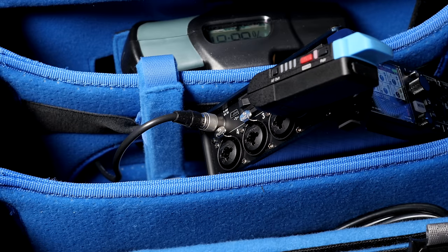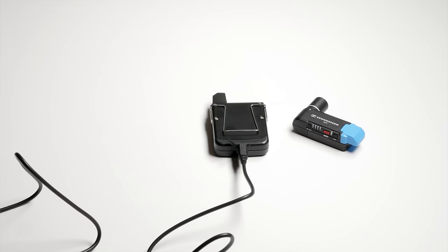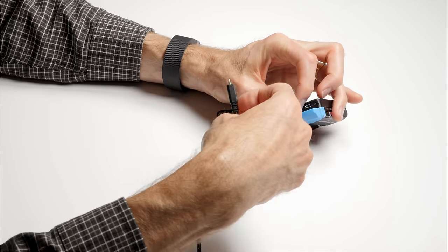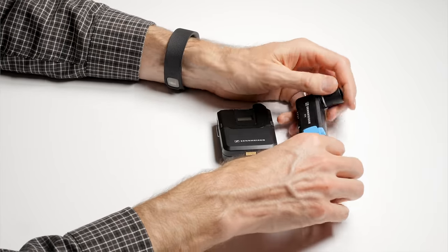Battery life is quite good with the Sennheiser AVX system. In the first test, we got 5 hours and 23 minutes of transmission time before the battery ran out, and on the second test, 4 hours and 53 minutes. So pretty good — definitely in line with some of the other quality wireless systems I've used, and a very usable range.